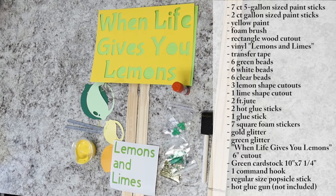Also in the kit: some gold and green glitter, the six-inch cutout that says 'When Life Gives You Lemons,' a green cardstock rectangle at 10 inches by seven and a quarter inches, one command hook, and a regular sized popsicle stick. A hot glue gun is not included in your packet, but the library does have hot glue guns to lend out in case you don't have one at home.